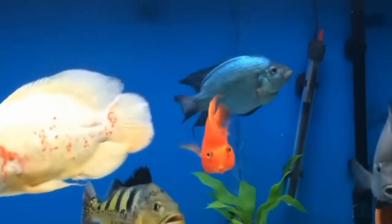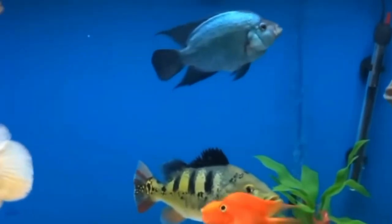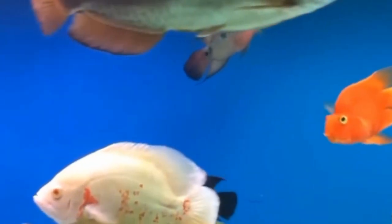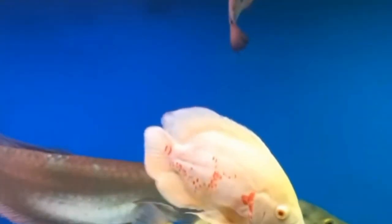In the wild, oscar fish inhabit slow-moving bodies of water and streams in South America, where oxygen levels are naturally higher due to the movement of the water. However, in an aquarium environment, oxygen levels can fluctuate depending on factors such as water temperature, stocking density, and the presence of live plants.